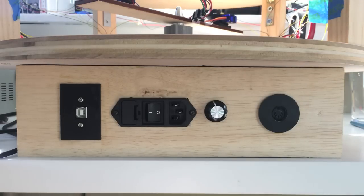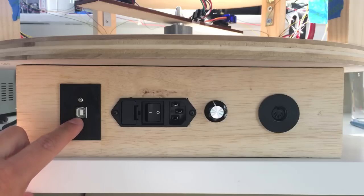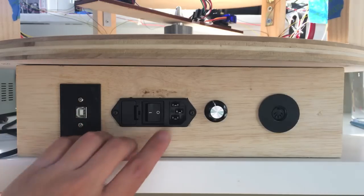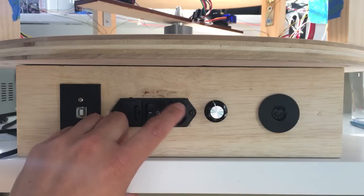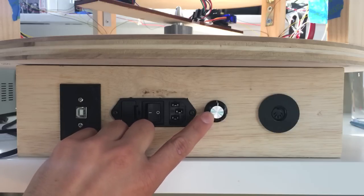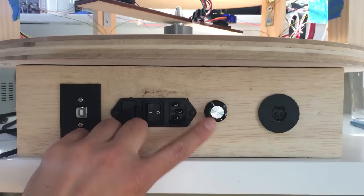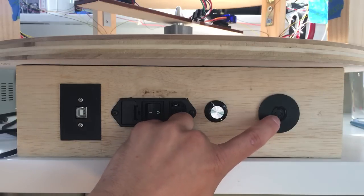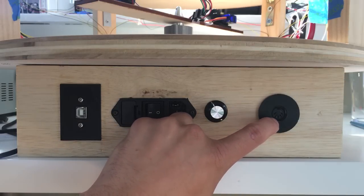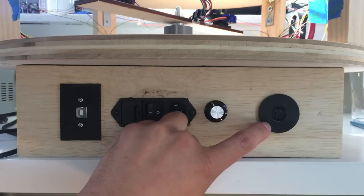Finally, the front panel of the laser sheet generator. To the left is a USB jack which connects to the Arduino — that's how programs are uploaded onto the device. There's a power switch and a place to plug in an AC power cable. The trim pot knob adjusts the speed of the brushless motor. And to the far right is a MIDI jack, where a MIDI cable connects to a MIDI playing device — that's how the laser sheet generator plays music.